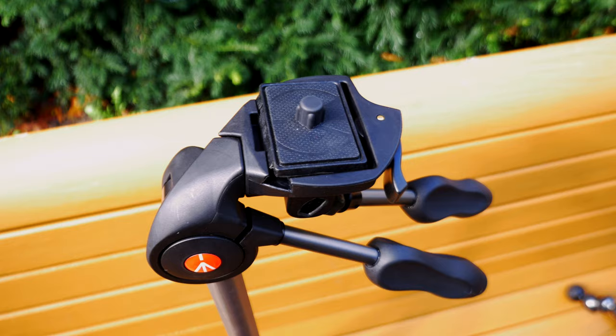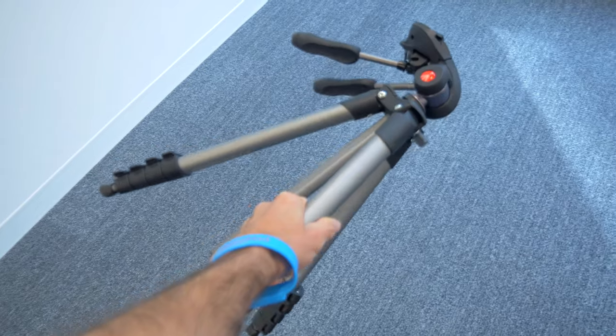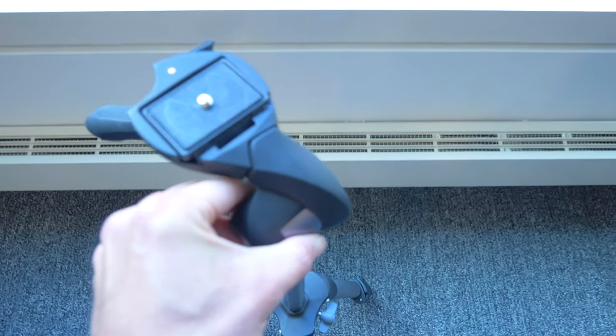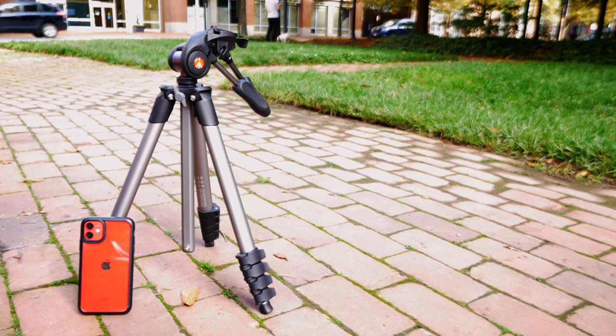It's a shame, because this Manfrotto compact has a lot to like about it, but you'd probably be better off getting a travel tripod with a ball head. Especially if you're using it for video, you'll still get smooth panning and tilting, plus access to a lot more micro-angles. It'll keep the weight and size down by eliminating this bulky top part. If you do a lot of photography you might be able to get over the dual handles — it's worth trying it out — but for most people it's going to be a deal breaker on an otherwise very small and sturdy travel tripod.